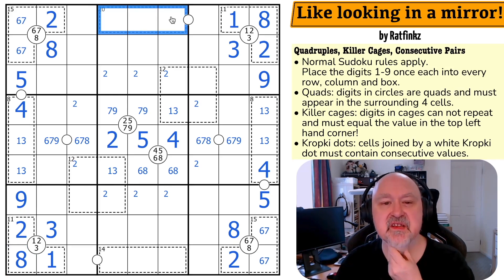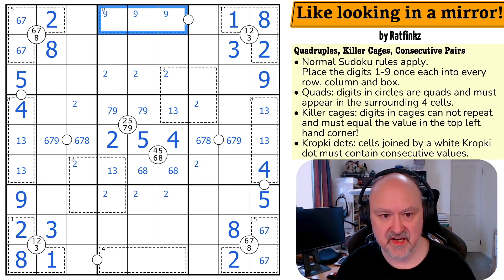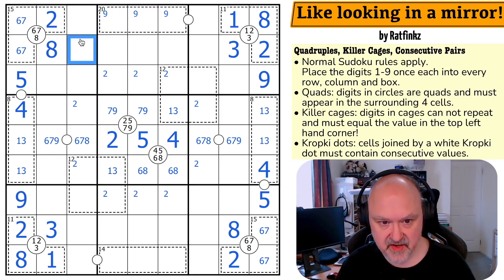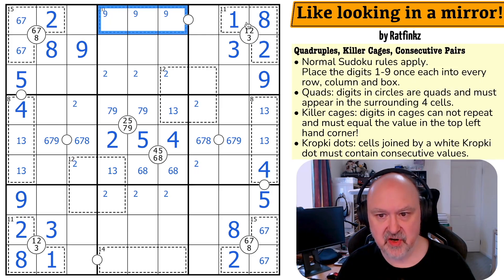There's no eight in the 20 cage. If I don't include a nine, the maximum would be five, six, seven which is only eighteen — I must put a nine in here. So there's no nine in those cells; there's no nine in those cells. That becomes the nine, so nine is in one of those three. Nine means I need two other digits that add to eleven — I can't use nine, two or eight, three; I could use seven, four or five, six.